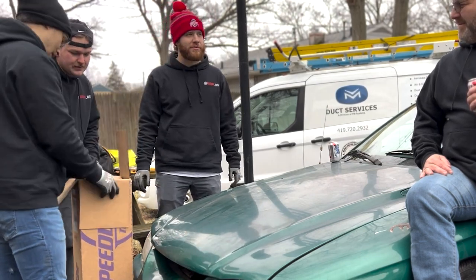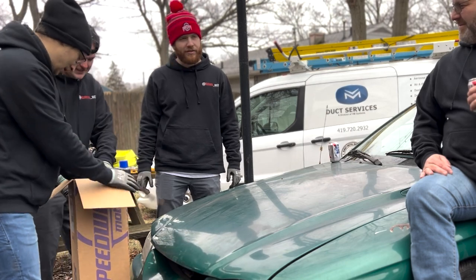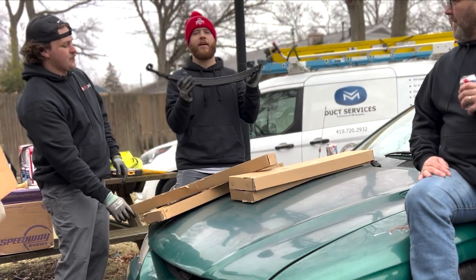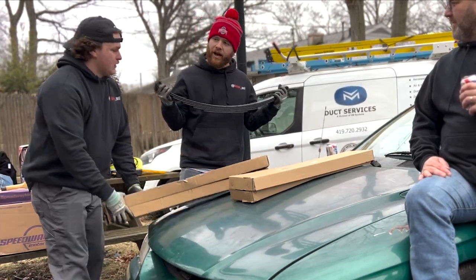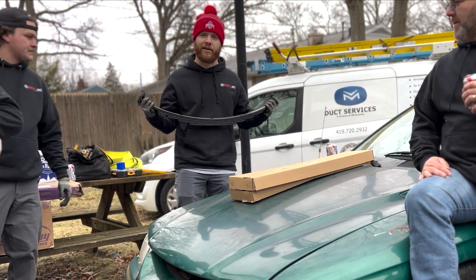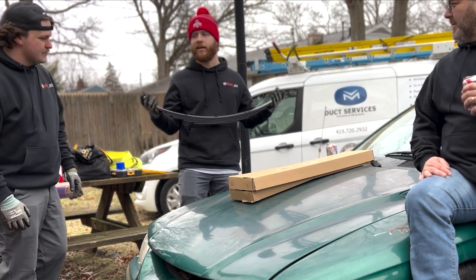That's what $1,500 for the gasser parts looks like — well, more boxes too. These are the leaf springs. The front of the car is going to sit on these so that way we have the front end jacked up a little higher, and we're going to set the engine bay in a little bit further.